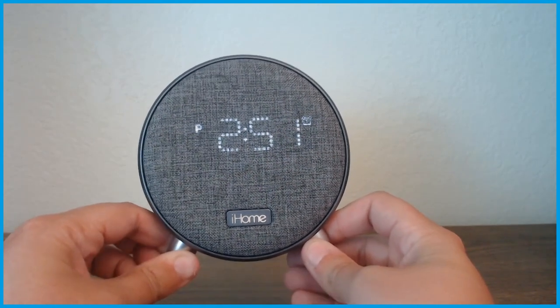So that is the iHome. If you want to pick up your own version, you can find the link down in the description. I'll see you guys later — have a great time, and I'll see you on the next video where we review a new product. Good afternoon!